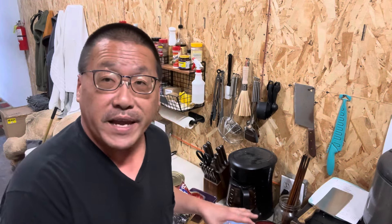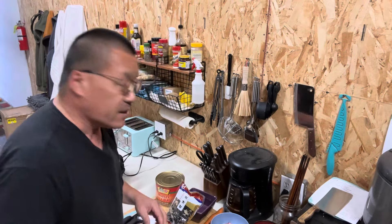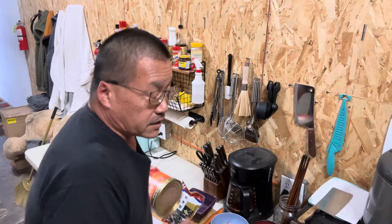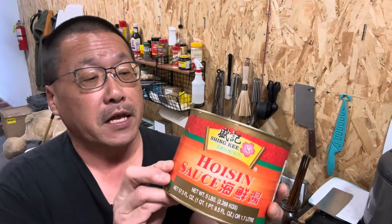Once we've made the suigao dumplings, we have a lot of choices. Number one, we can have it in a soup form, just like the wonton soup. We can steam it as a dumpling, like in your dim sum restaurants. Or we can deep fry them, or you can fry them like a potsticker. One of the sauces that I love using on it is the hoisin sauce — this is a five-pound can — and it gives it a really nice, unique flavor when you put it on top.